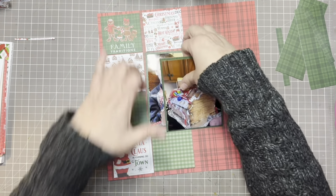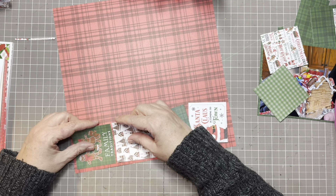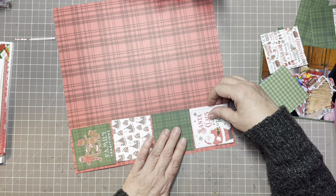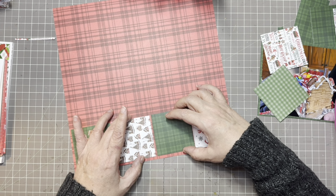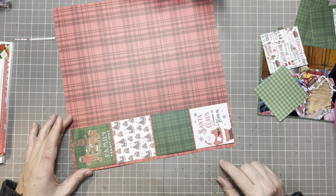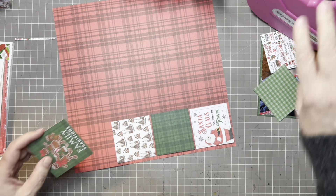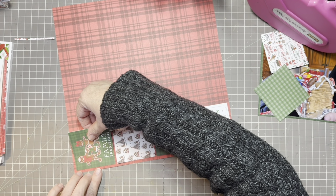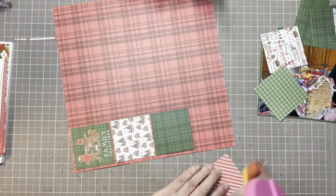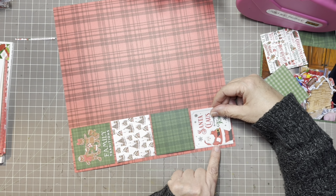I'm going to start with the outside and then add the pictures on the inside after I have this all down where I like it. I'm making sure I have a nice border and consistent gaps between each of the squares. I like it and it looks pretty straight. Then I go to this end and do the same thing, because I want the top and the bottom to be the same and then I can split the difference with the inside ones.